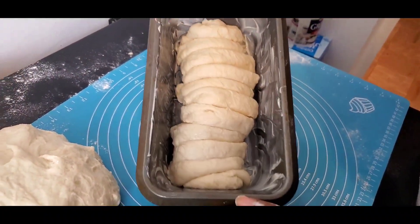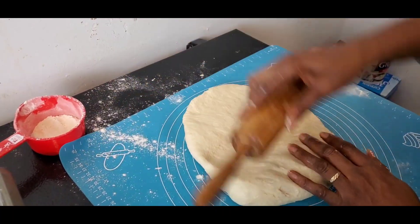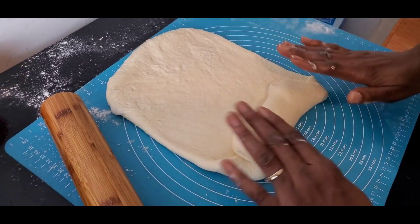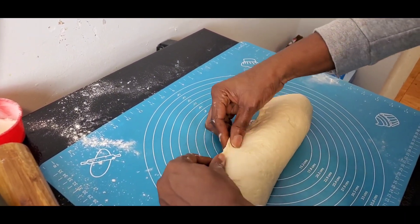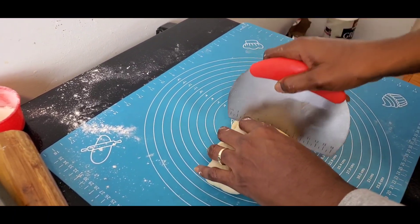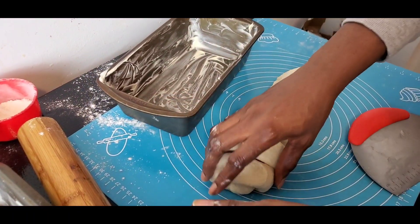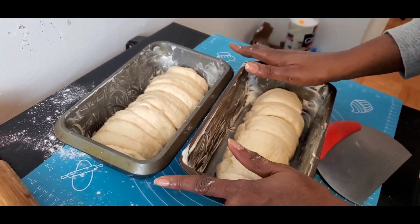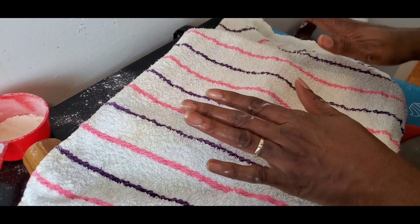I'm going to do the same process with the next one — straightening and flattening it out. Remember to pinch it together. I'm making this one slightly bigger, just playing around with it. For the last time, I'm going to cover them up and allow them to sit and double in size for 40 to 45 minutes.